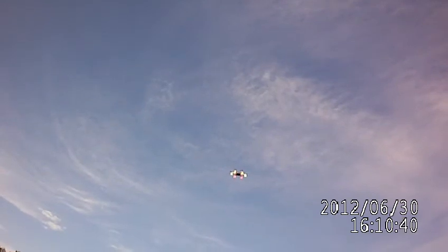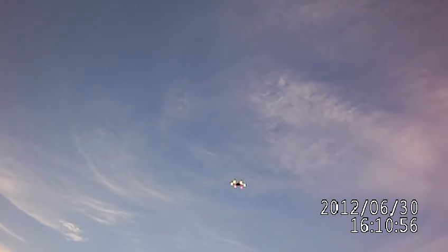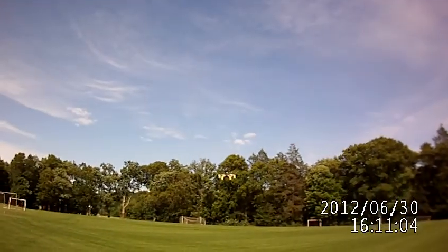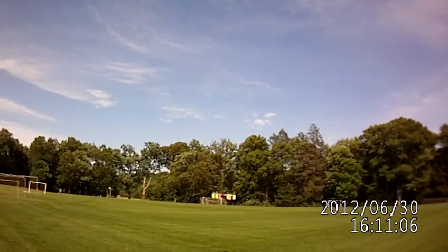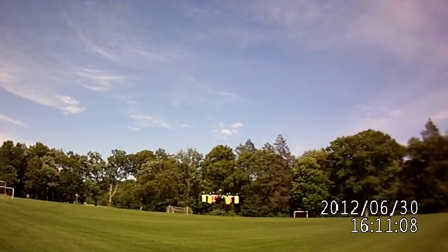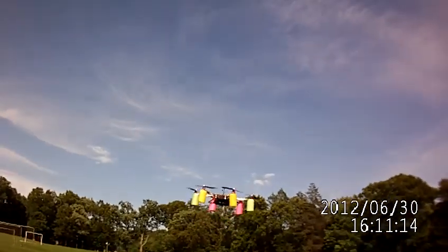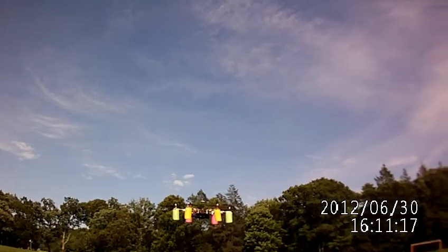Now that is not even 65 feet right there. To imagine when 65 feet is when this thing goes into return-to-home mode — a little frightening. That's probably about 30, 35 feet maybe. That's my countdown timer on my radio, so it's past six minutes in flight now at this point.